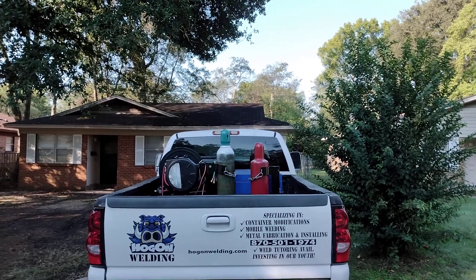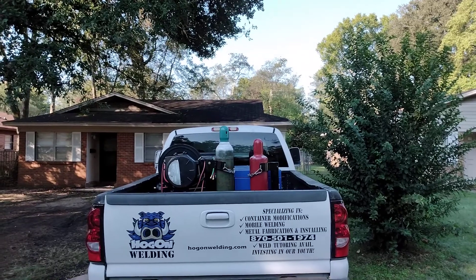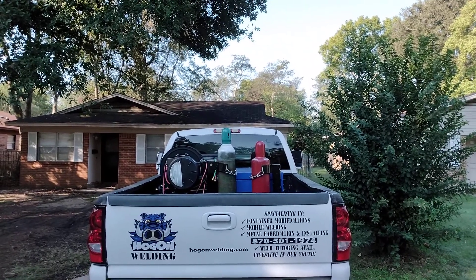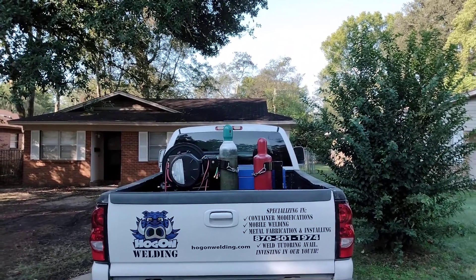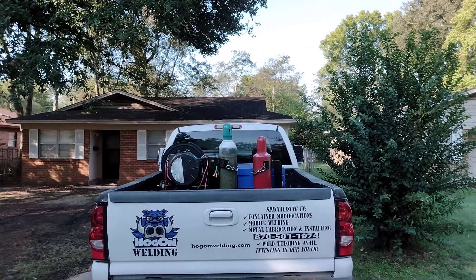Why should you purchase a welding skid blueprint from Hog-On Welding? Well, the first reason is this print can allow you to build your independence to keep you safe, mobile, and keep you organized.